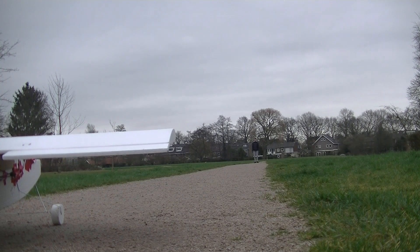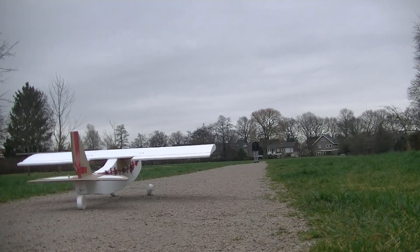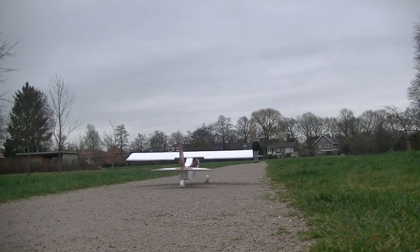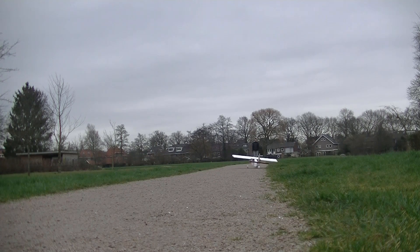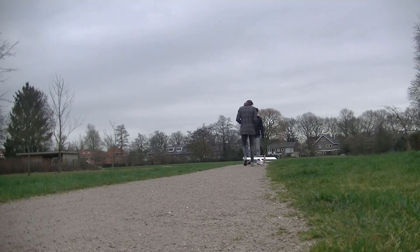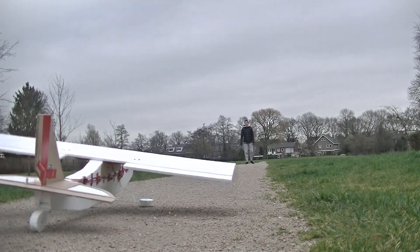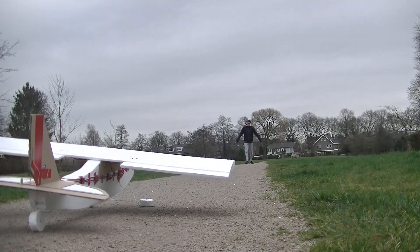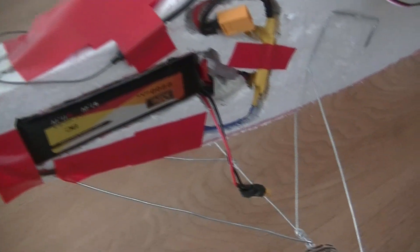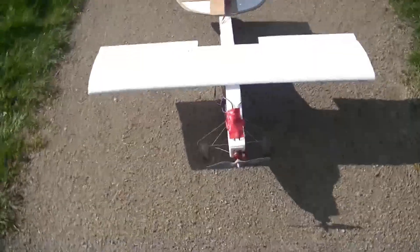I have never flown RC airplanes before, so this was very new to me. Here you can see the horrible landing gear, which had to be replaced afterwards for the second time already. After replacing it, it was much sturdier. The steel wire still bent a few times, but at least the wheels didn't break. And then it was time for a second try.